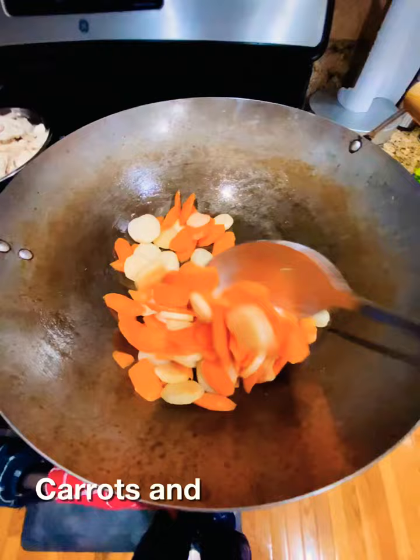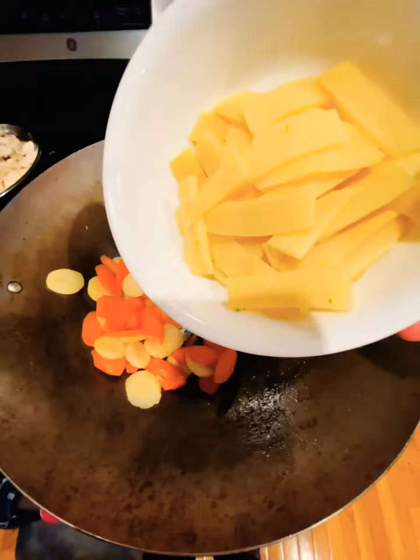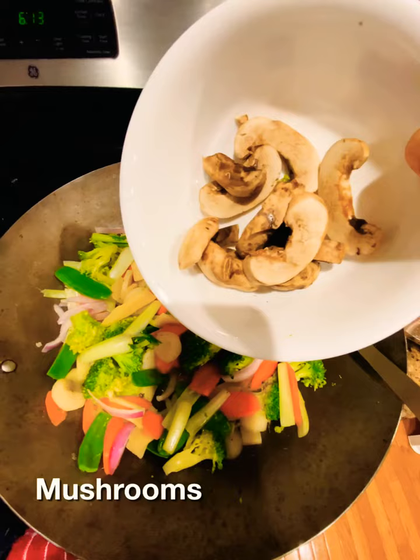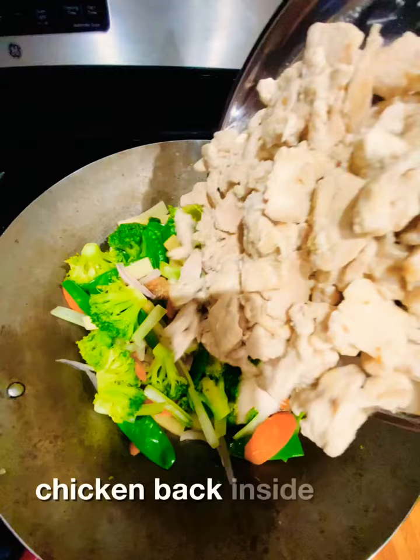Carrots and water chestnuts in. Add candlestick, add broccoli, add choi-san, add snow peas and onion, add mashed corn, and mix all together. Put the chicken back inside and add the sauce.